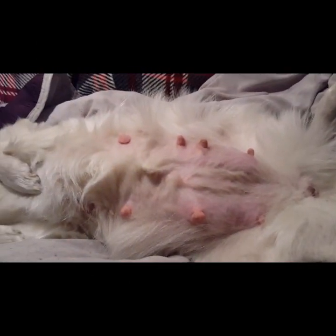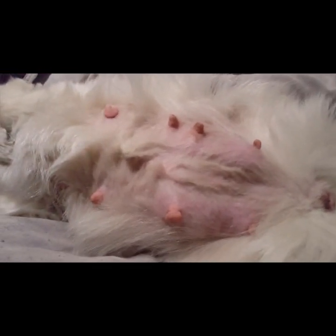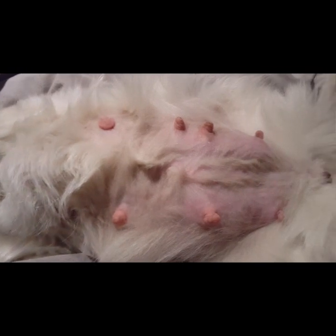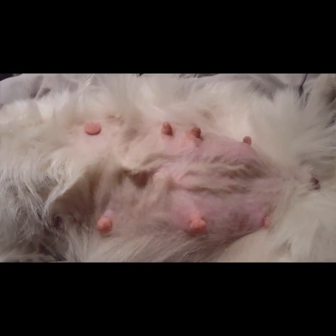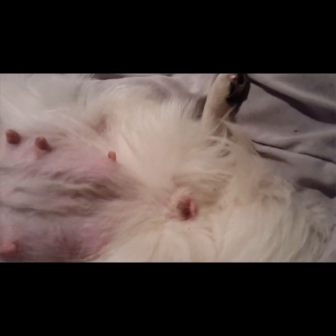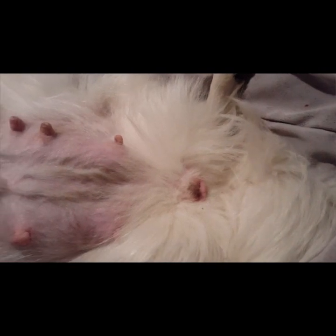We trimmed the hair on her belly just to allow easier suckling for the babies, and we trimmed around her vulva just to make it easier to see what's going on and keep it clean.